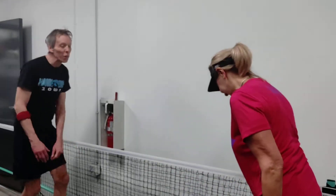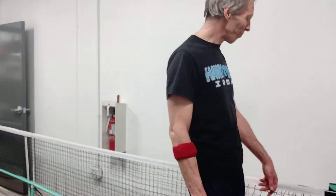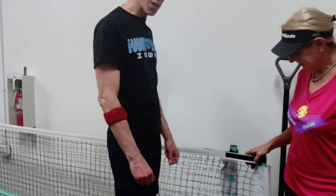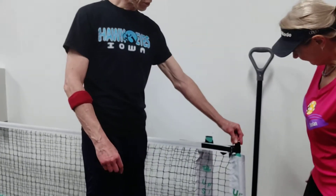All right, here we are. We've got the deck stored and carried properly now. Two is better than one in this case. But once we get them in here, there is an issue. And as you can see, Susan, that's really tense, isn't it?